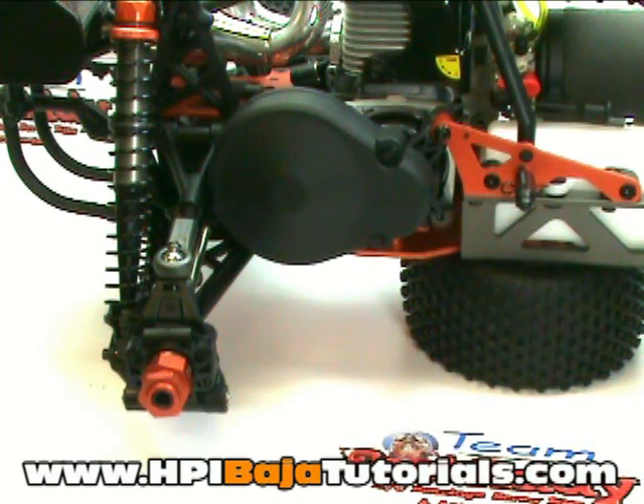Welcome back to Team Fast Eddie and HPI Baja Tutorials. Today we're going to install the Turtle Racing Heavy Duty Clutch System on an HPI Baja SS. We're going to go through the highlights and what it takes to properly install the system, and walk you through it step by step.